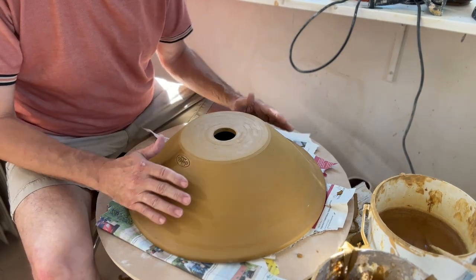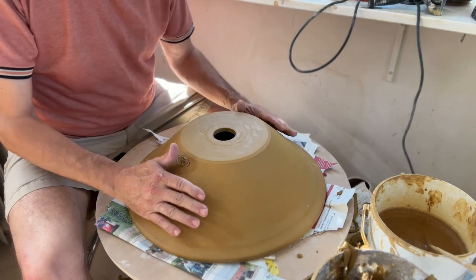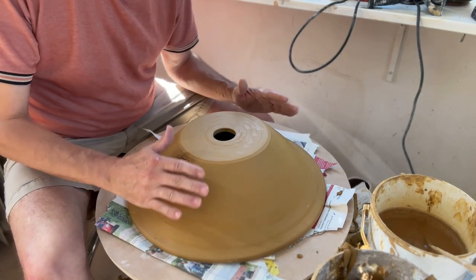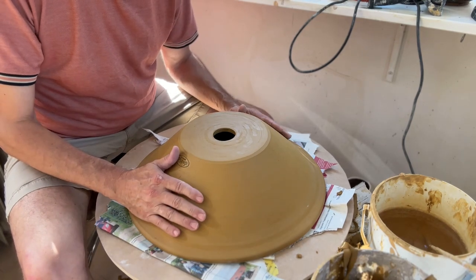I just turn it around, put it on a plaster pad so it can soak out some of the moisture in the foot and hopefully dry evenly. I'm also going to cover it with newspaper and some plastic, because for this big and wide pot I want it to dry slowly.